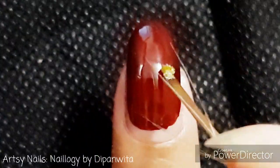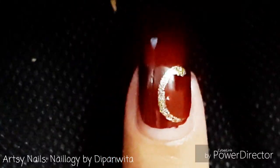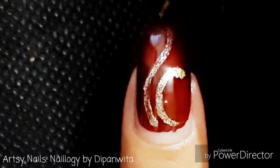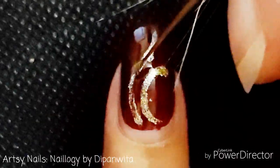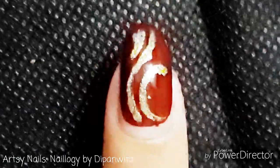I am drawing a filigree pattern using golden nail paint on the dark base. I used the dark base to highlight the golden color — it's a very ethnic design. All you need is a thin brush and some control on the hand to draw a beautiful filigree design. I'll draw a very simple one on this one.